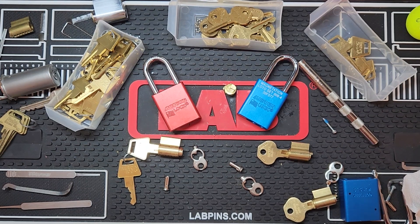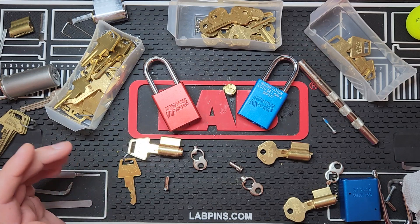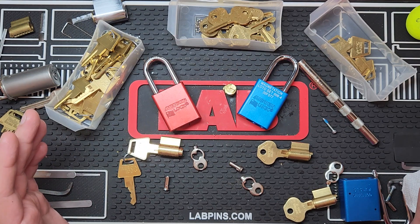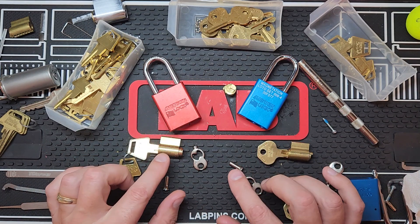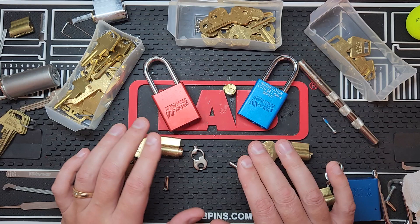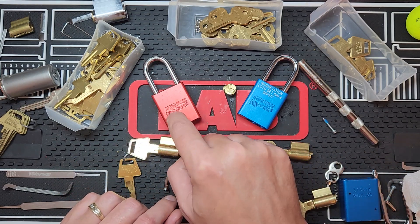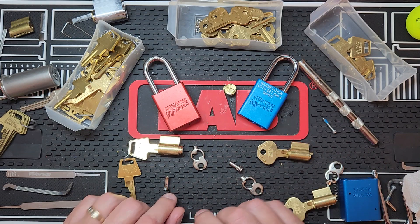Hello everyone, welcome to my channel. Thank you for stopping by. I have a mess here today to answer a question that Chris Kapoon put in a comment. I mentioned that the timing of the tail pieces is different, so they won't work — a Master Lock won't work on an American Lock actuator, and an American core will not work on a Master Lock actuator.